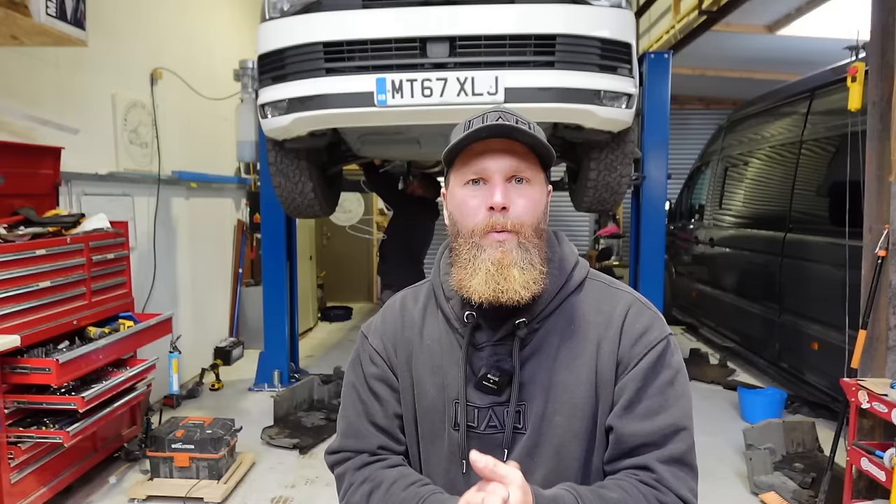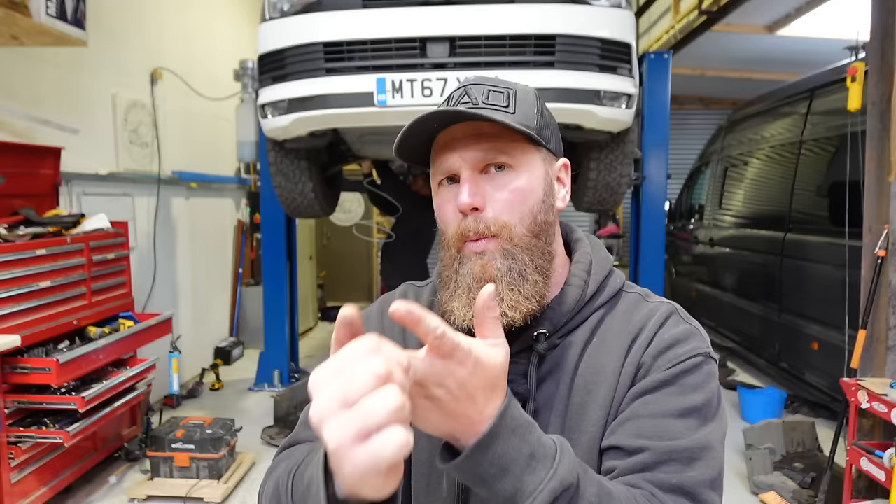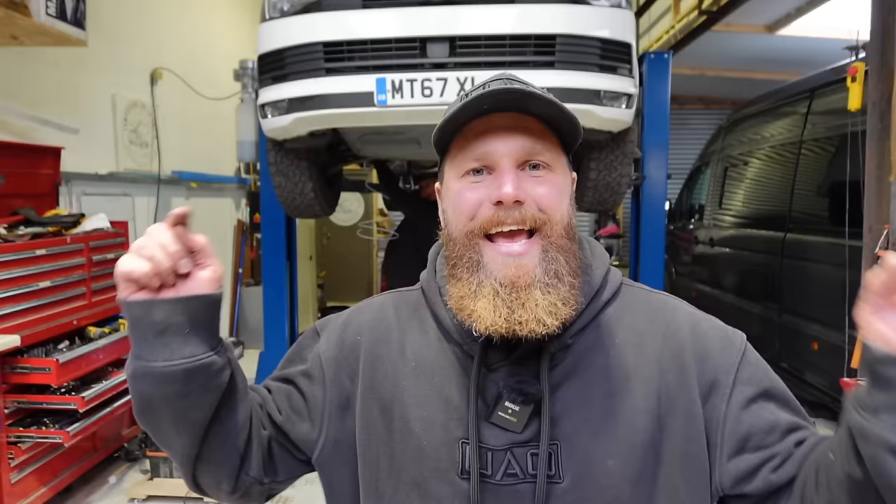We have broken the back of this diesel heater install. We still have the air intake, exhaust, and a few electrical connections to show you. If at this stage you've decided doing your own diesel heater install is a little bit out of your comfort zone, hit the link below - Camper Vans on the Thrift are here just on the edge of the Peak District.